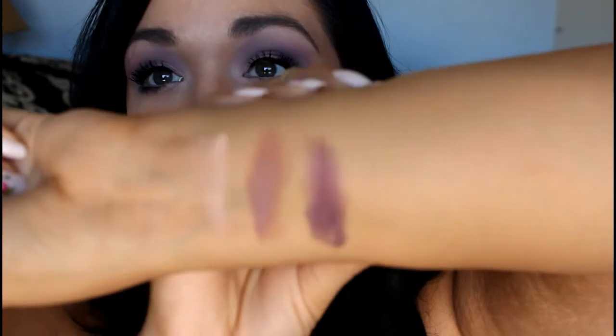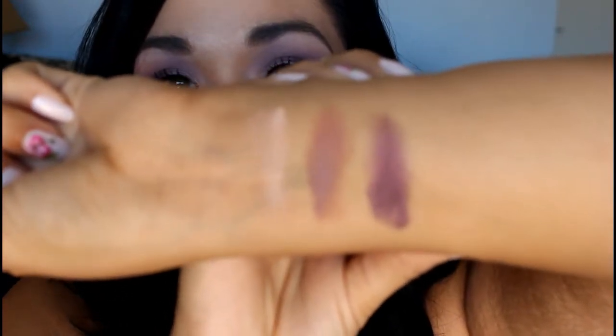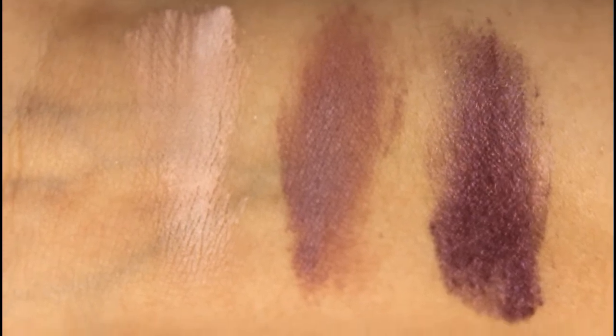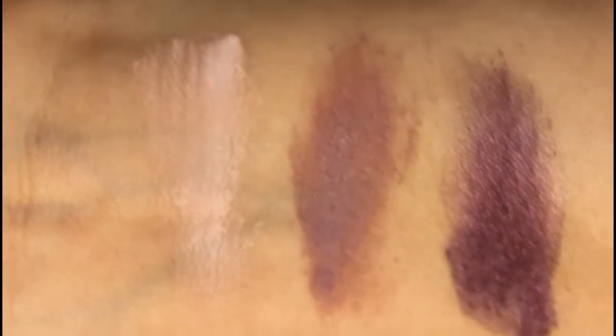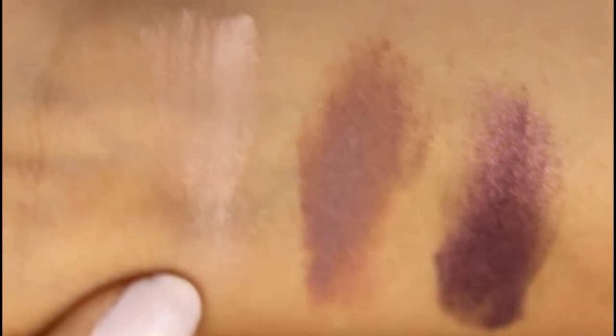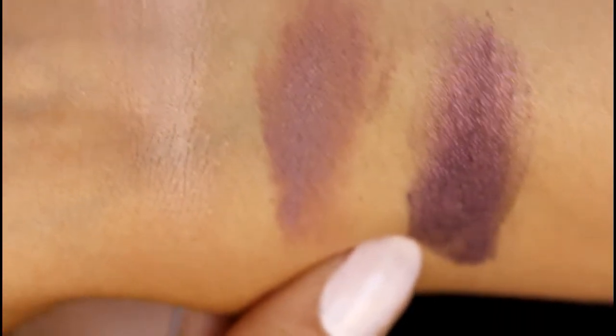So before I get started with the tutorial I'm going to show you the colors I am using today. These are from My Beauty Addiction. I absolutely love My Beauty Addiction pigments - they're just my favorite, they stay on amazing. These swatches are done without a primer and I'm only using three shades. Two of them are matte and one is shimmer. This one right here is called Nudie Booty, this one is Soft Plum, and this gorgeous color right here is called Vengeance. And those are the only colors I'm using on my eyes today.